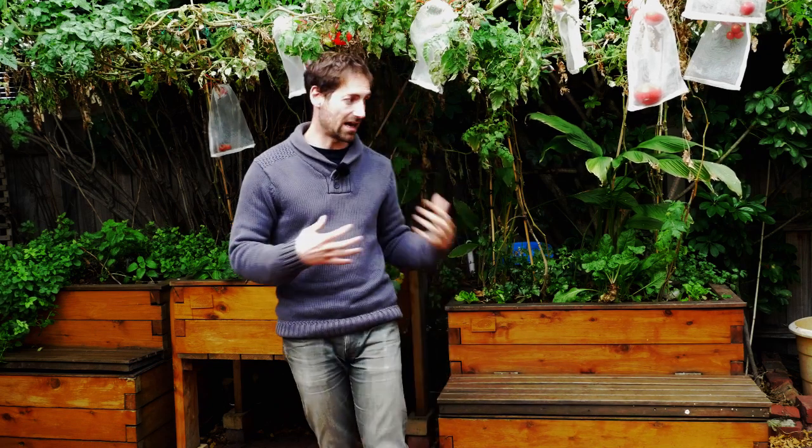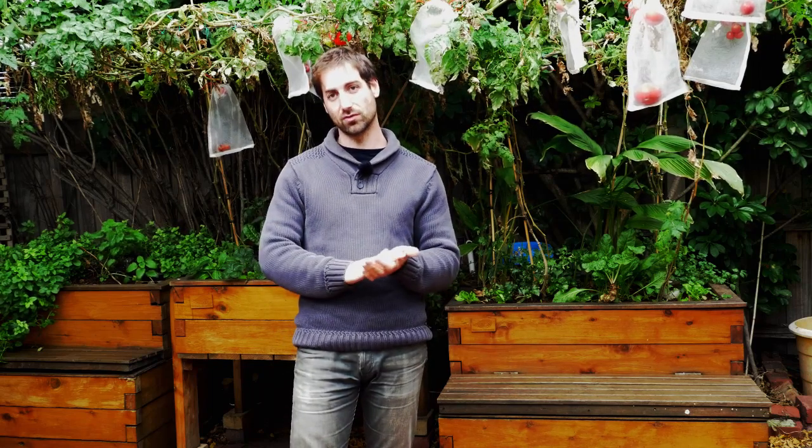I like to have aquaponics systems outside because the light from the sun is free. If you are indoors, if you can put the system near a window it will help, but you also need to add some artificial lighting. I recommend using LED — you need to find lights that reproduce what sunlight is, with the right frequencies adapted to the growth of the plants you want to grow. LED is sustainable, not too expensive to buy, and lasts a long time.